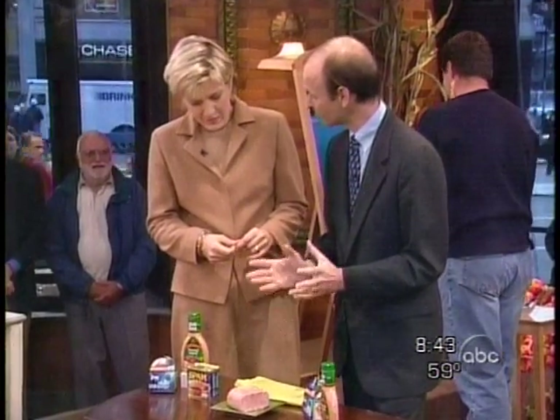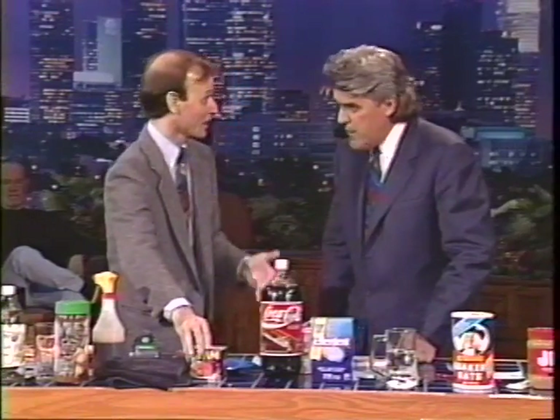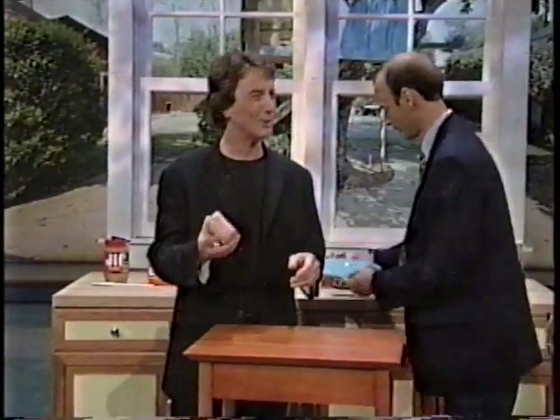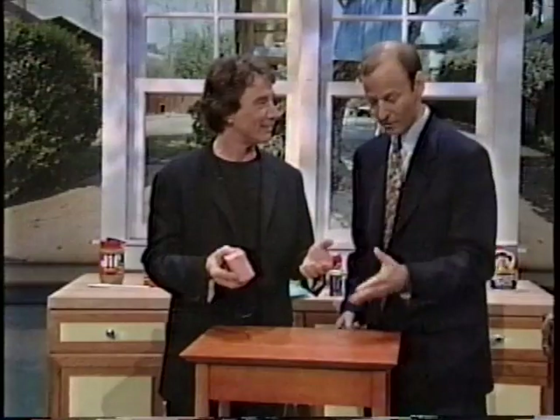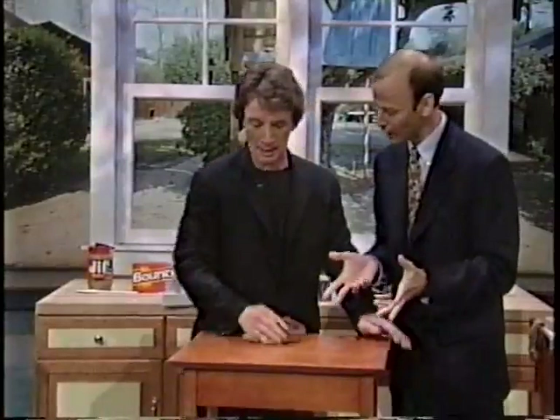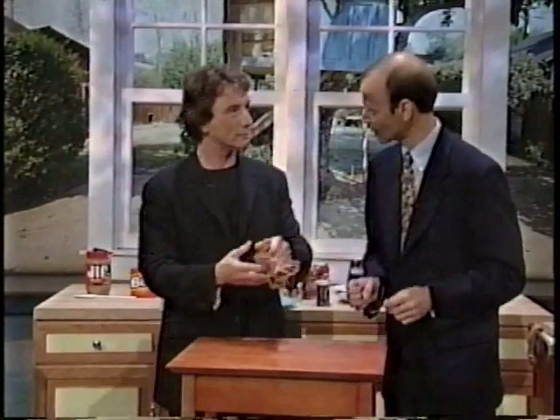You can actually polish your furniture with Spam. Take that piece of Spam and just rub the whole thing into the furniture. Rub it into the furniture — you get a nice luster. It really does work. I can't even believe it. And pets will love it — they'll keep licking the furniture, keeping it nice and shiny for you.